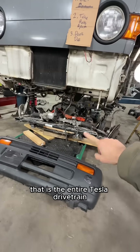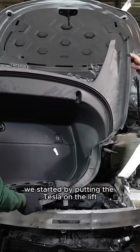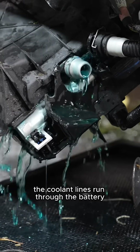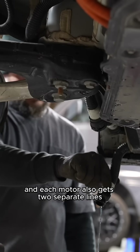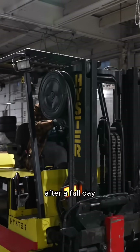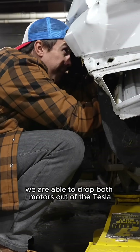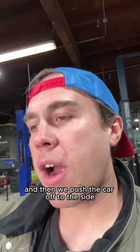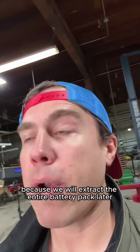That is the entire Tesla drivetrain, which was not easy to get out of there. We started by putting the Tesla on the lift and trying to drain all the fluids. The coolant lines run through the battery through eight different lines, and each motor also gets two separate lines, so there's a lot of blue goo to get out of the car. After a full day, we were able to drop both motors out of the Tesla, getting covered in coolant in the process and breaking all of the plastic clips. Then we pushed the car off to the side because we will extract the entire battery pack later.